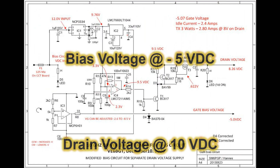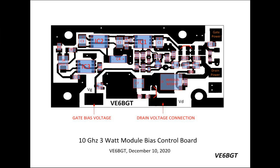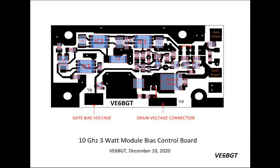This little 3-watt module needs 10 volts for the drain supply and also a negative voltage for bias. Hans had designed such a nice circuit for the 6cm amp I built — it has a negative voltage circuit in there and protection for no bias at all. I figured we'd use it, and I just had to modify it slightly for the lower voltage and it worked like a charm.